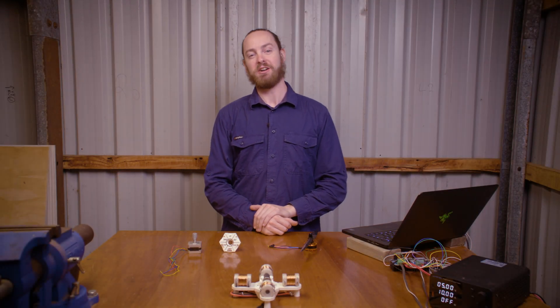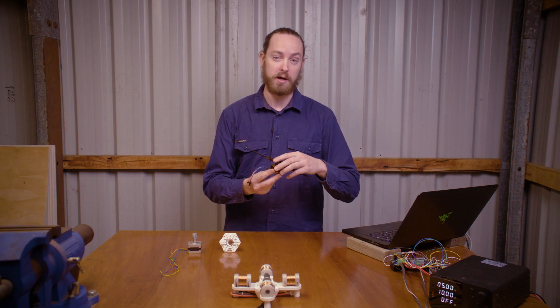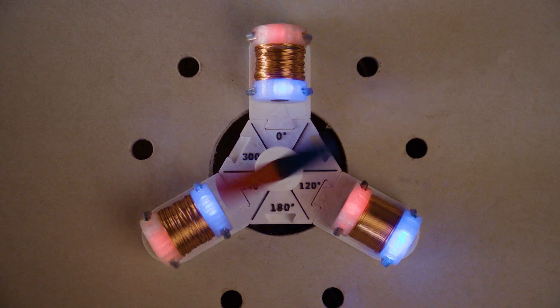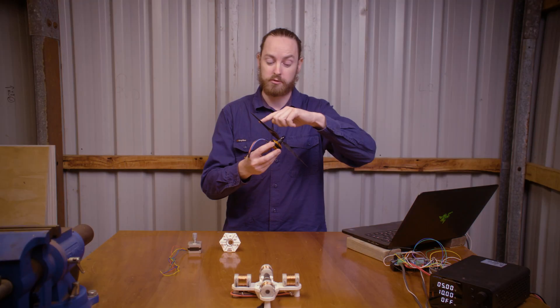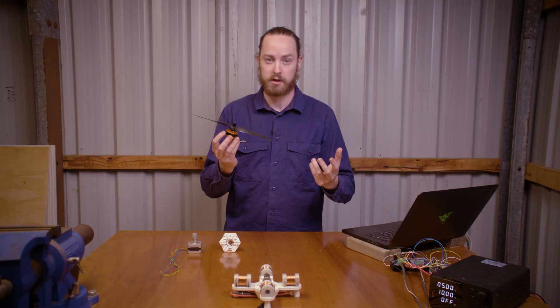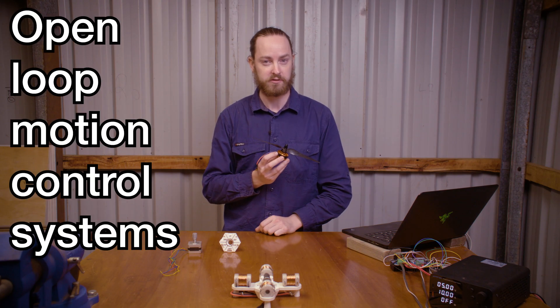Ladies and gentlemen, welcome back to the channel. In my last video, we explored the brushless DC motor, its working principles, and we built a working prototype. These motors are excellent in high speed and high power applications, but they have a weakness when it comes to slow speed control, and they lack something called holding torque.